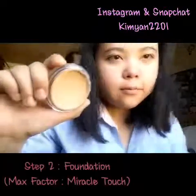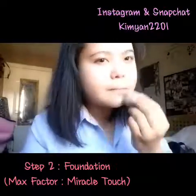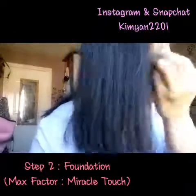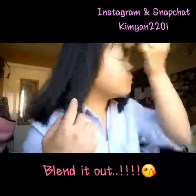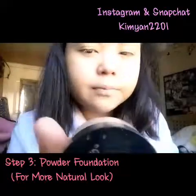Step 2 is foundation. It has to match your skin tone, guys. Don't forget to blend it all out evenly. Step 3 is powder foundation, and this is for a more natural look.